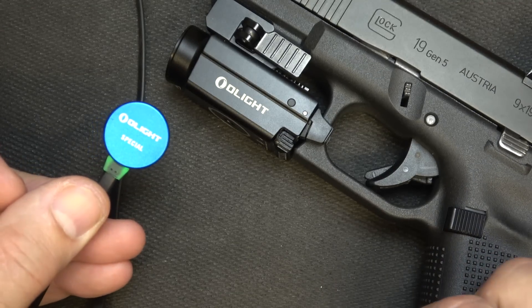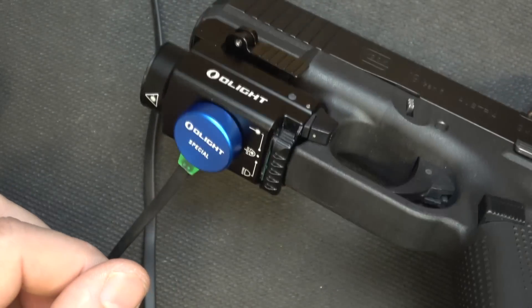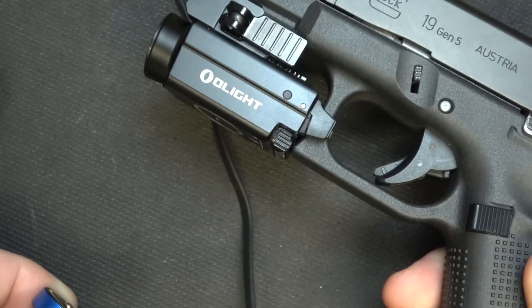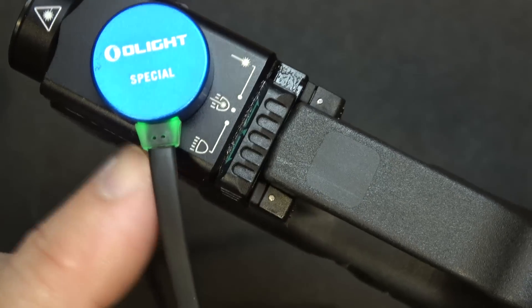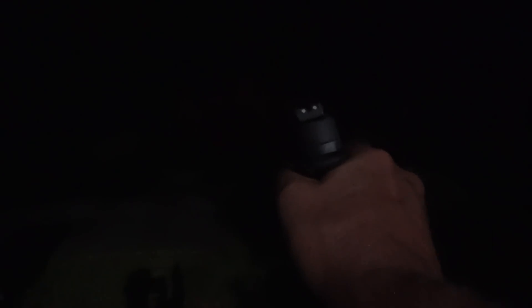The charging system is probably one of the best on the market. It's magnetic — it goes straight to the light with it on the firearm — so you can be charging it right on the gun, then pull it off when you're done. It shows green when fully charged and red when charging.